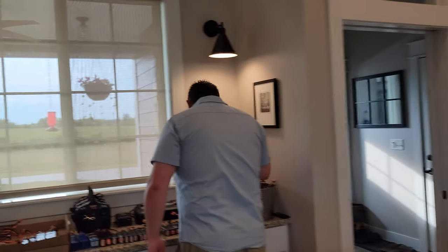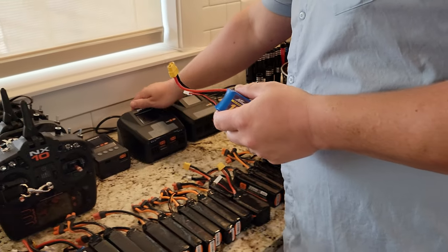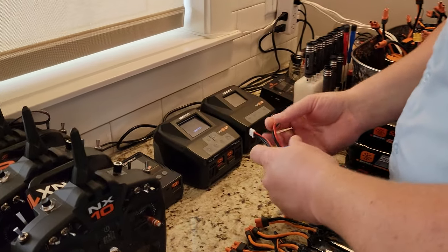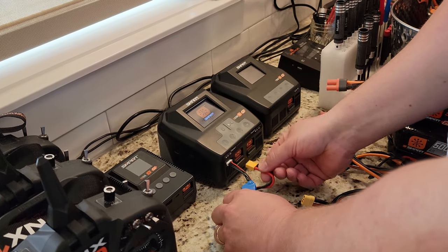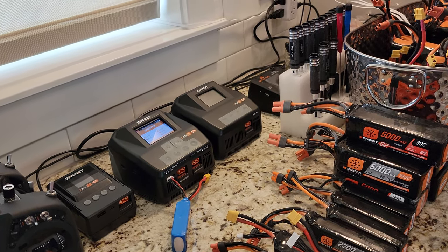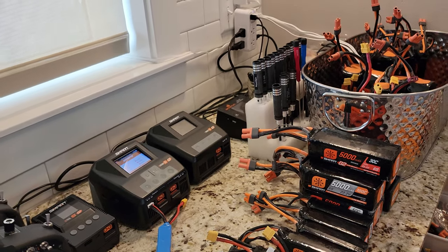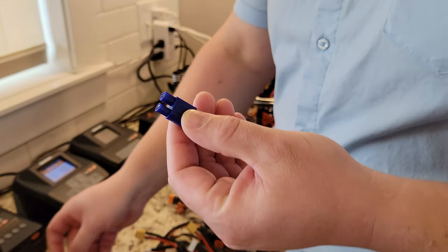If you're wanting to get an Arrows battery, a 1300 3S would be this beautiful size. So let's go ahead and try to plug this into a smart charger. We're going to plug in our balance lead — well, that doesn't work very good. So we're going to have to get the adapter, and we have adapters that have come from different packs, like the Venom packs we've done in the past.